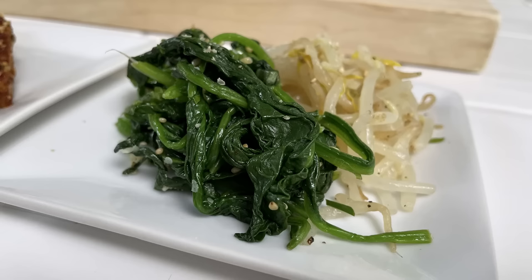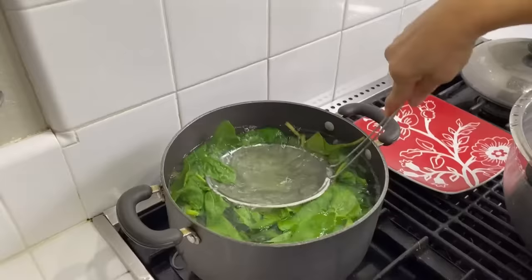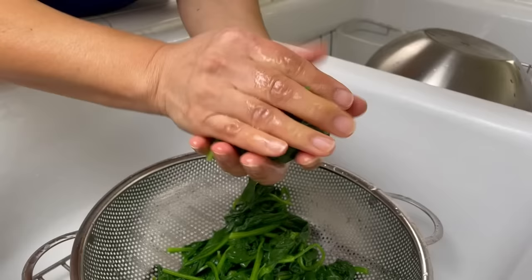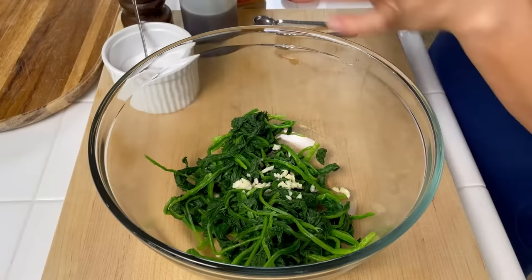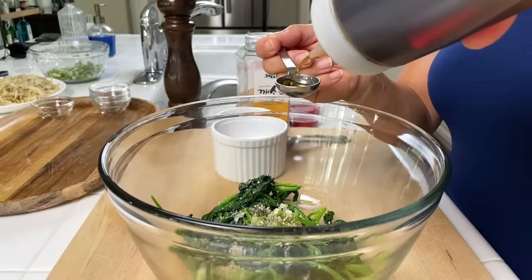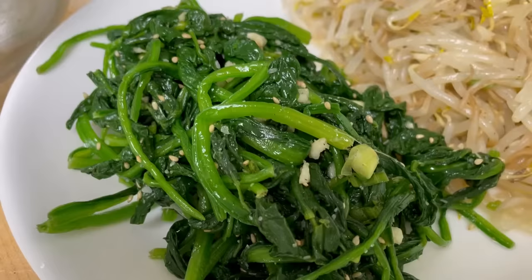Next is the spinach, and it's the same process. We're going to blanch it in boiling water, this time for about two seconds. Strain it, then rinse under cold water, squeeze out the excess water, and then season. We're going to add garlic, scallions, salt, sesame seeds, black pepper, and sesame oil — again mix thoroughly until well incorporated. You can adjust the seasoning as you see fit.